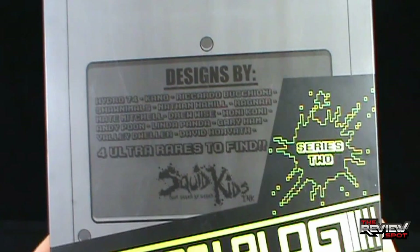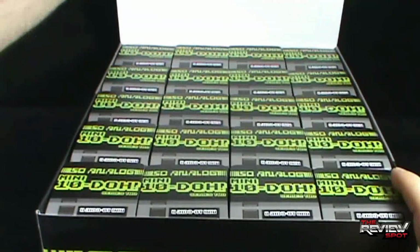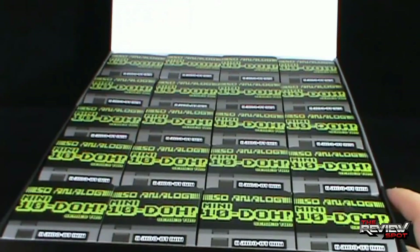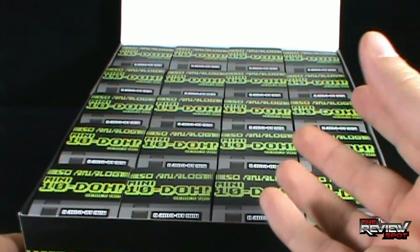We are just going to open this up, and inside you've got yourself 4 across, 5 up — that gives us 20 boxes to go through. Everybody sit down, get yourself something to drink, we are going to go through this together and have a look at the Sew Analog Series 2 Mini 10 Does.